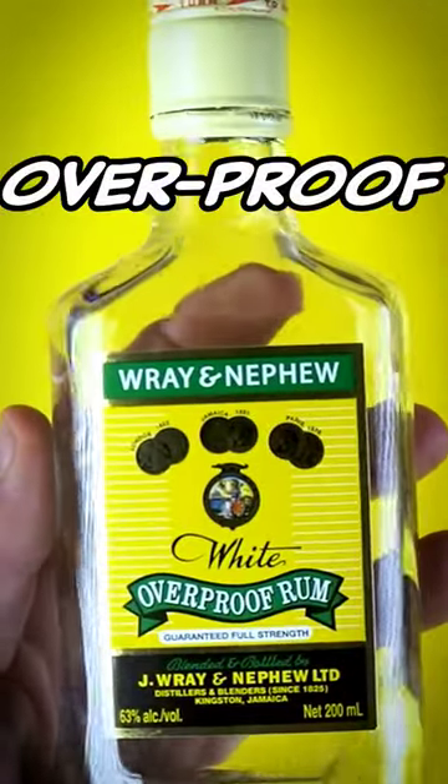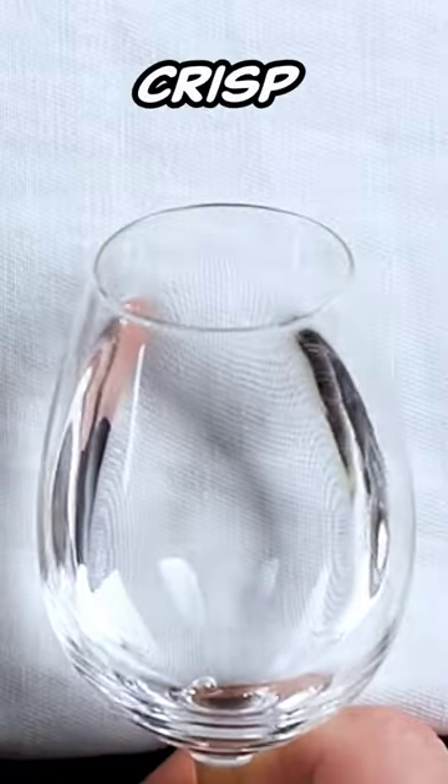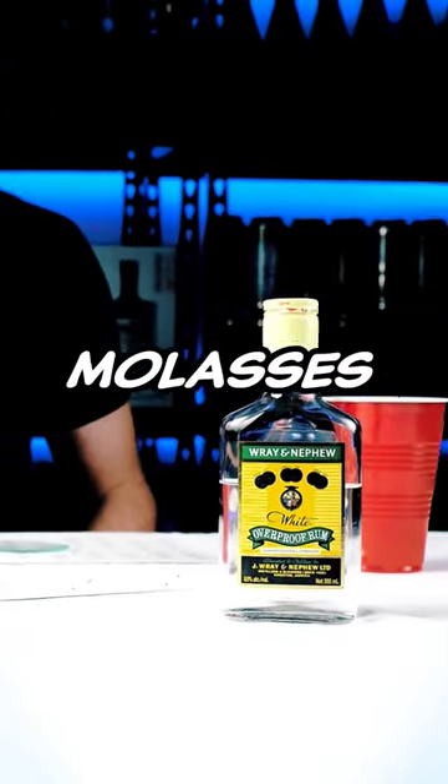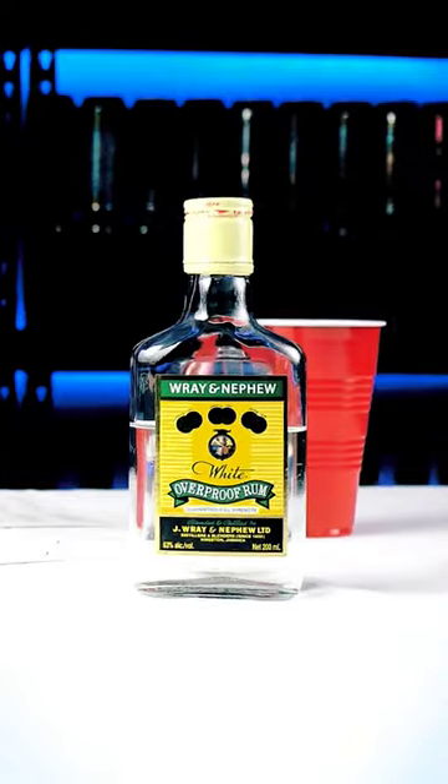Ray and Nephew overproof. On the collar, clean and crisp. On the nose, classic ether from distilled molasses with some floral notes. This has an intense nose since it's 125 proof.